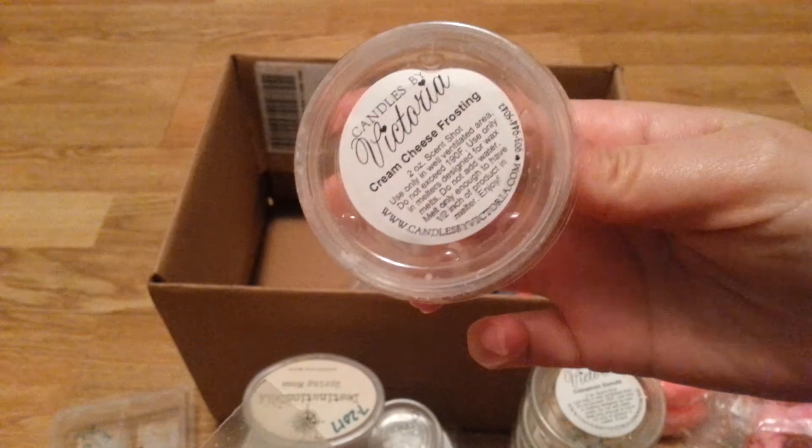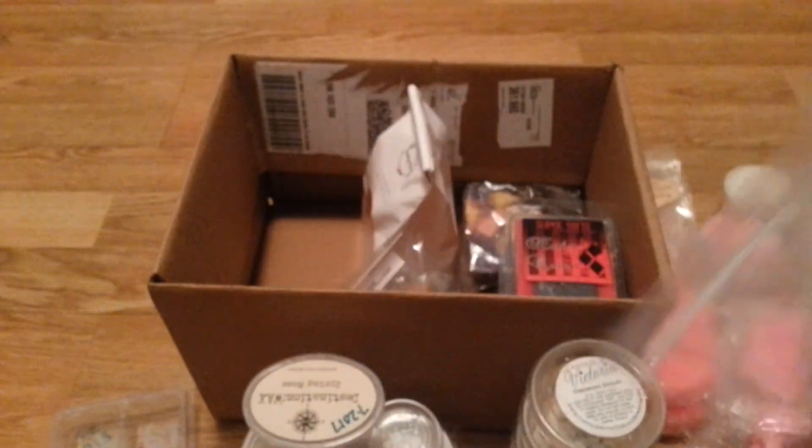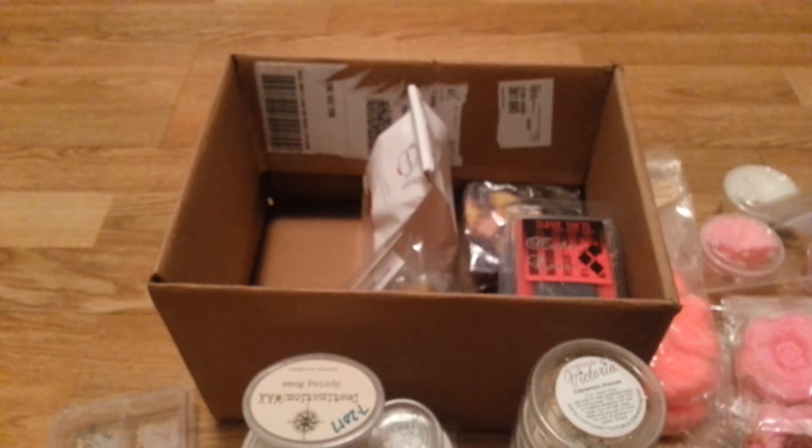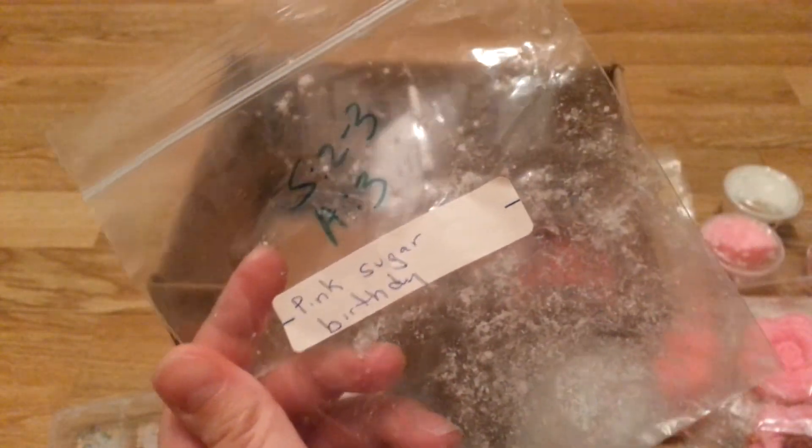Cream Cheese Frosting — this was a good blender, but not one I would repurchase on its own. I just decided to use it for blending and it did the job. I've got a bunch of bags here. Pink Sugar Birthday — this was light, used in my bathroom. I do like the scent, but it was light.